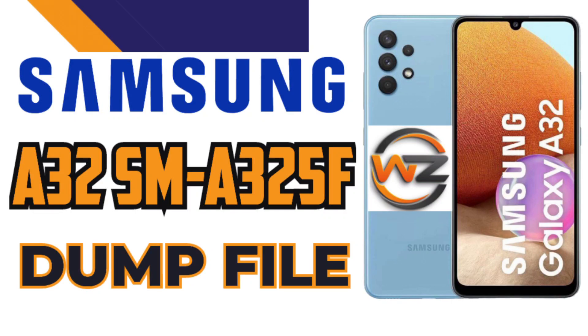Hello friends. Today, I have a special announcement for you. I've uploaded a free dead boot dump file for the Samsung Galaxy A32-SMA325F on our support forum, techfixforum.com. With this file, you can repair your dead boot device.